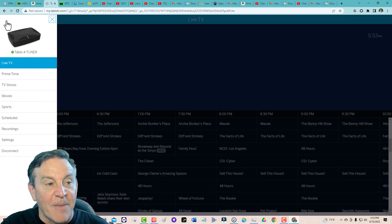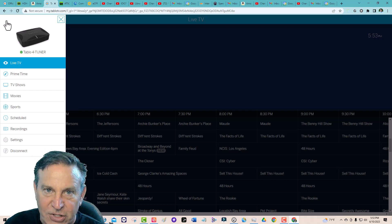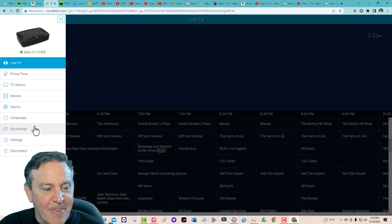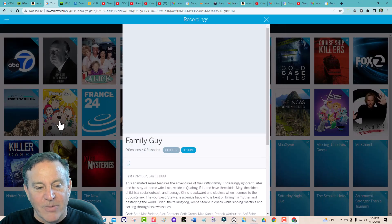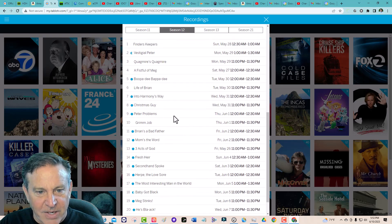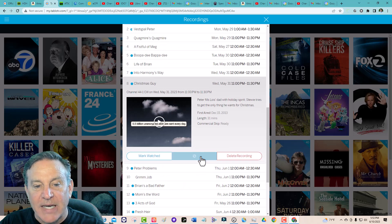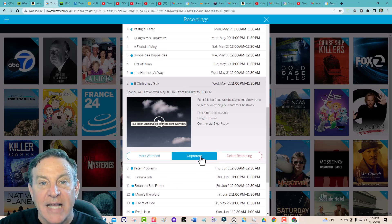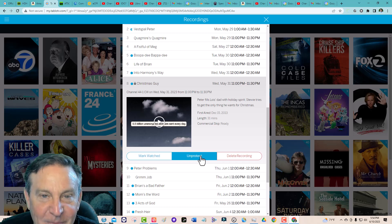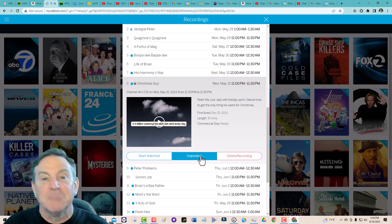I like this one a lot, but someone challenged me and said they really like the HD Home Run because you can put recordings on your network attached storage drive and have them forever. Well, I can have this stuff forever too. Let me show you that. If I go to my recordings and I wanted to watch this version of Family Guy — season 12, Christmas Guy — if I really like this one, I can choose to protect it. I put a little lock on it. It's going to delete everything else first, but it's not going to ever delete this. It's now protected. And if you want to take it off and put it on your NAS drive, you can still do that.